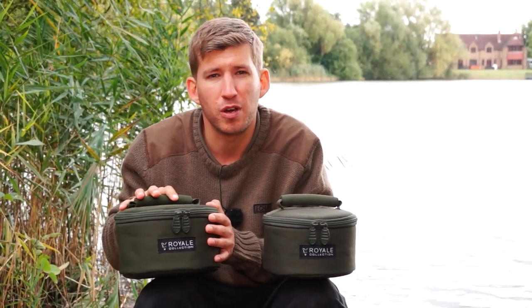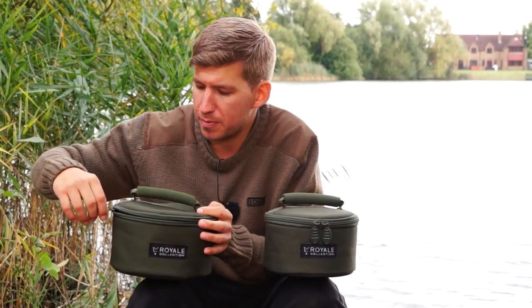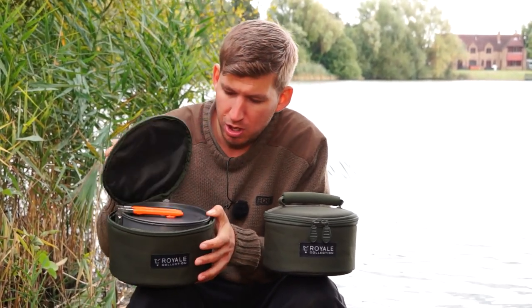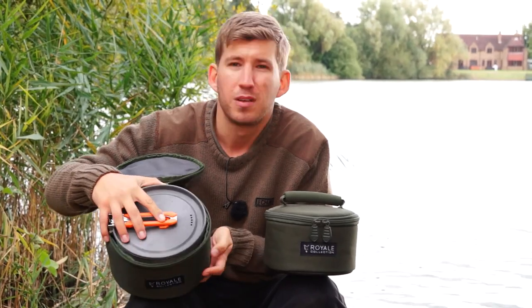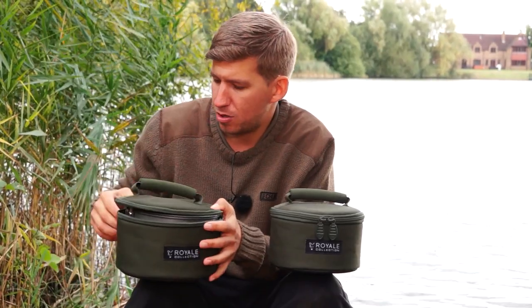So we have a larger frying pan, two saucepans and a kettle. Just open up and we can see inside all the items neatly packed away inside one another in the cookset bag.